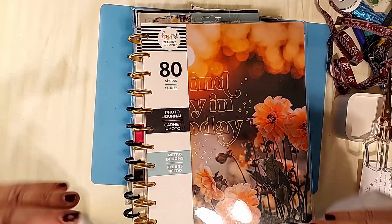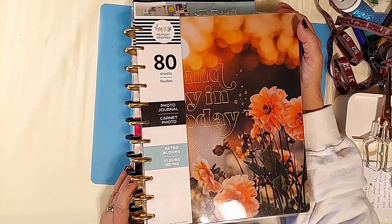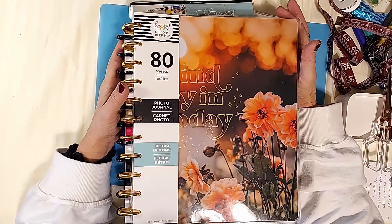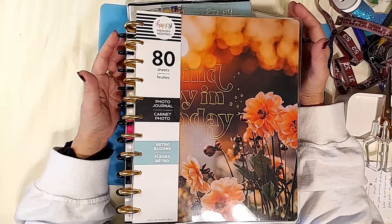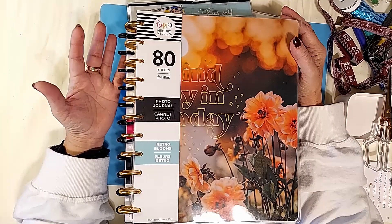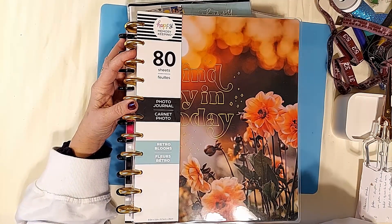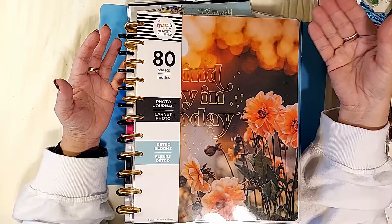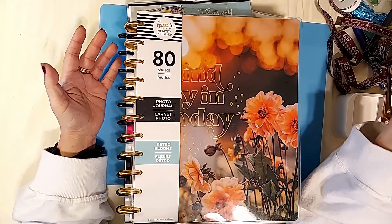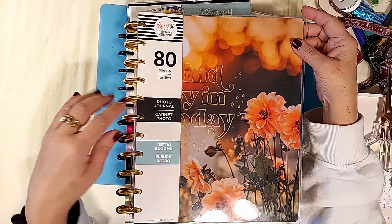Hi divas! I want to talk to you about scrapbooking and memory keeping in your Happy Planner. We know we love to take pictures, we love to archive our day, and we know we don't do it every day — which is fine. But there are a lot more things to keep track of than just that. We can also dig into our archive of photos we haven't done anything with yet. Maybe you want to document a year — your graduation year, the first year you did something like your first year in ministry, or the first year of your child's life.